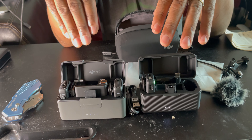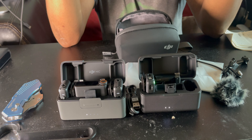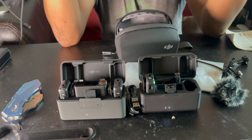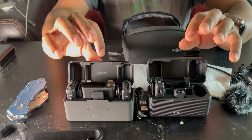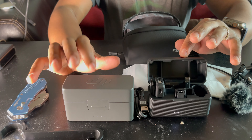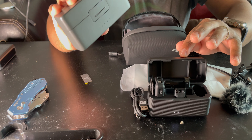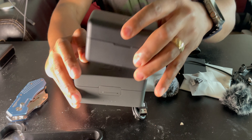The Mic Two has noise canceling, so you can shun out the world and have clear audio. Compared to what others have said, I like the DJI Mic Two case because it's metal — it's a little bit heavier, bulkier, and bigger than the DJI Mic One case.